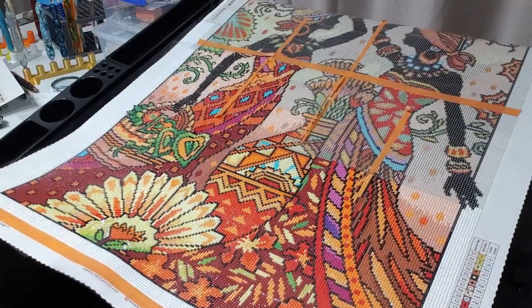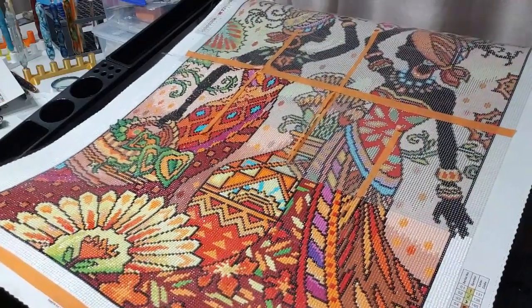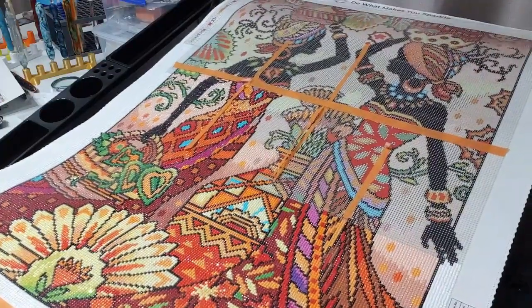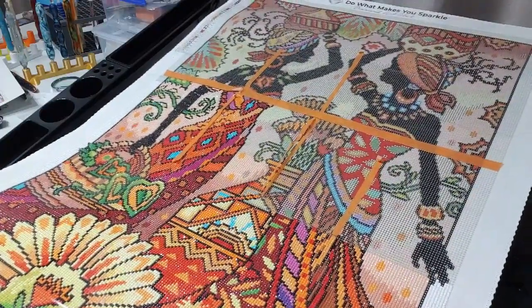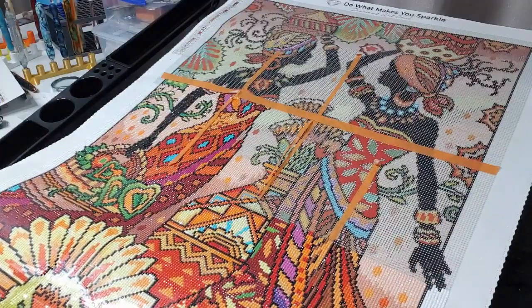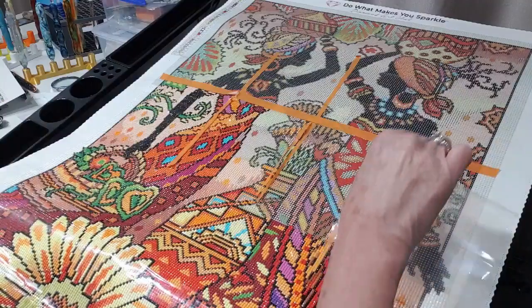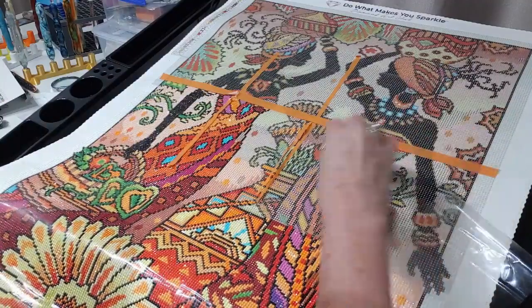I'm just going to pull this down for you now. This video won't be very long — I've been doing a few videos this morning and I just thought I'd do a progress video on how this is looking. I'll push up these pieces of plastic.